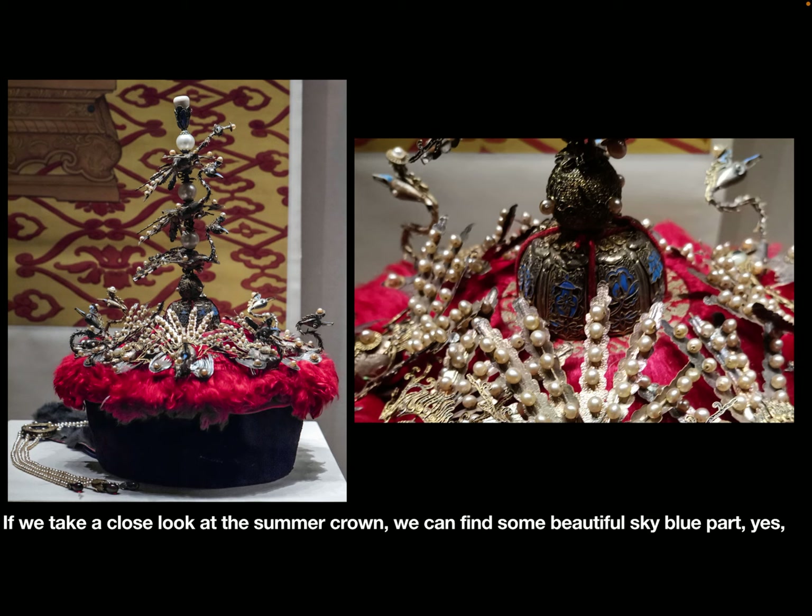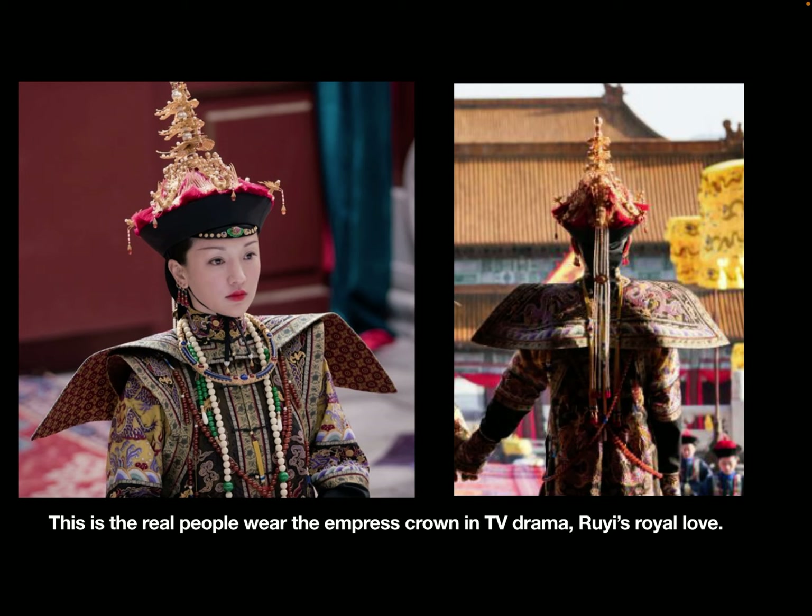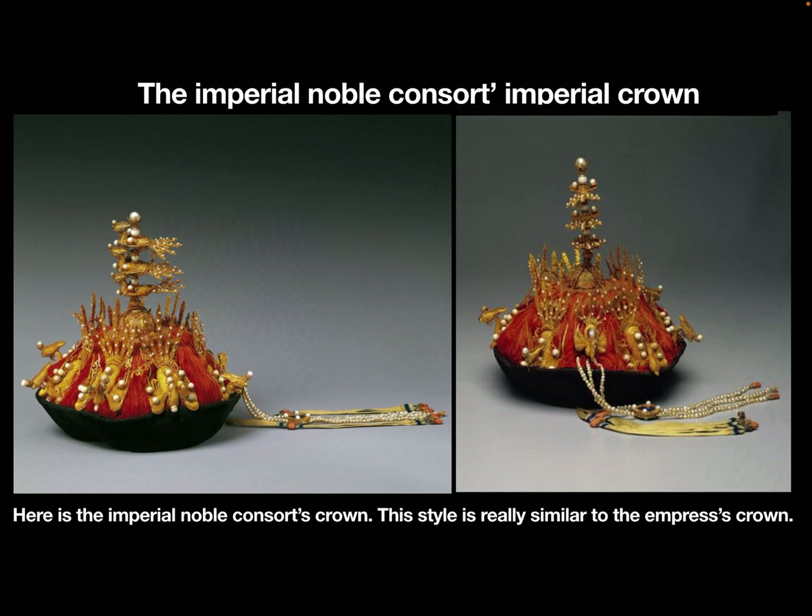If we take a close look at the summer crown, we can find some beautiful blue parts. This blue part is our old friend, Dian Cui. This is a real person wearing the empress crown in the TV drama Ru Yi's Royal Love in the Palace.